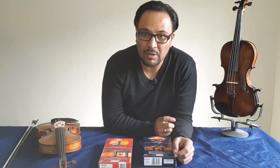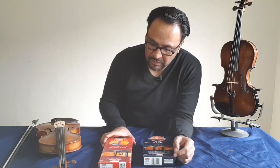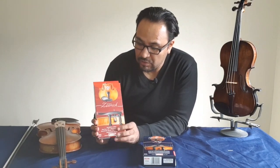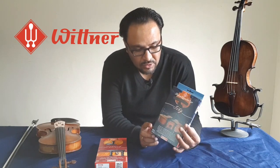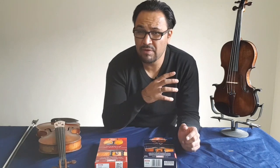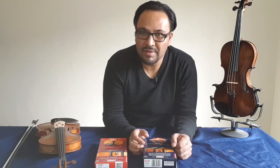Hi everyone, this is Manuel Sogbi and today I'm going to do a review about two products that I just got brand new: the chin rest for violin from Wittner, and the shoulder rest from Wittner too. They are supposed to work together to have a very comfortable way of holding the violin, so let's start.